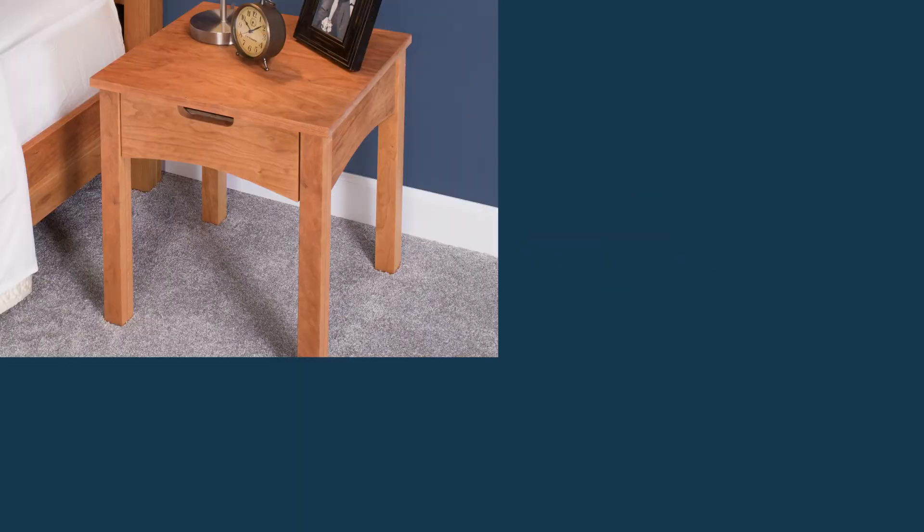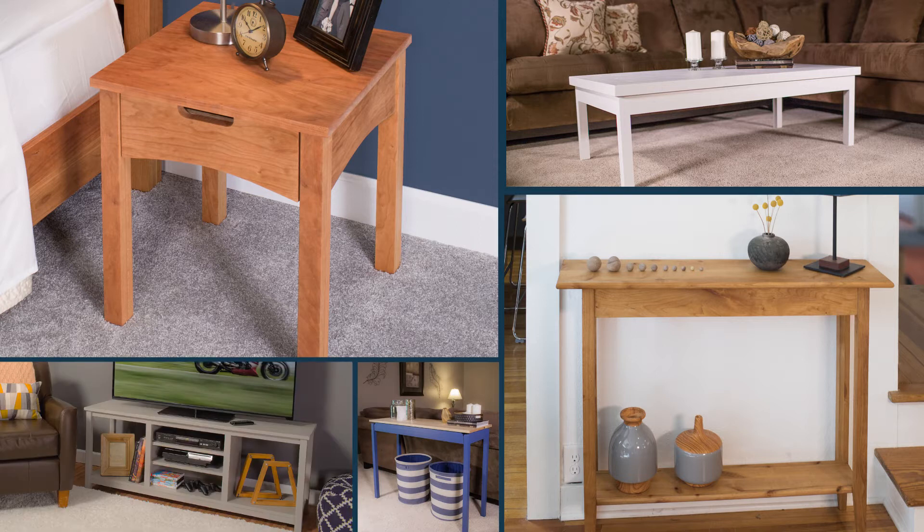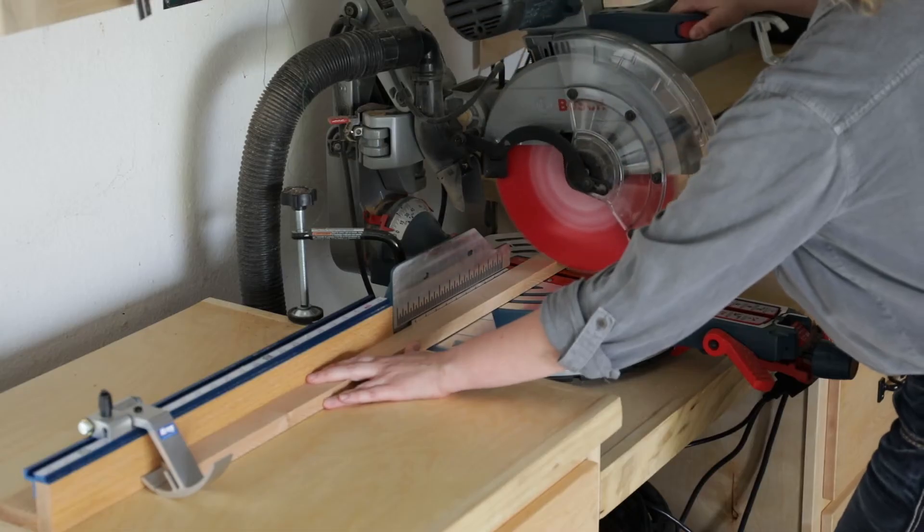You can easily make legs for nightstands, coffee tables, side tables, console tables, and more with boards that you can buy at the home center. All you need is some 1x2 boards, wood glue, clamps, and a saw.